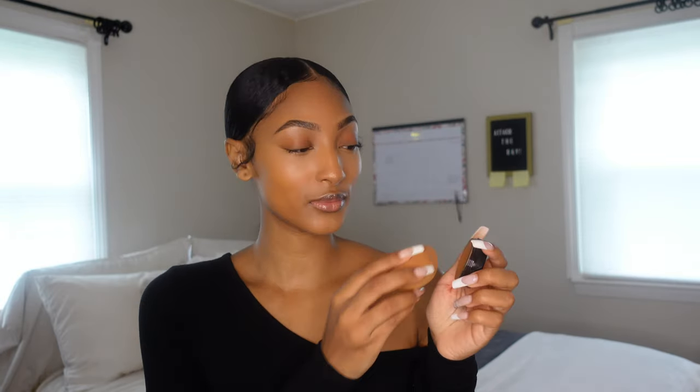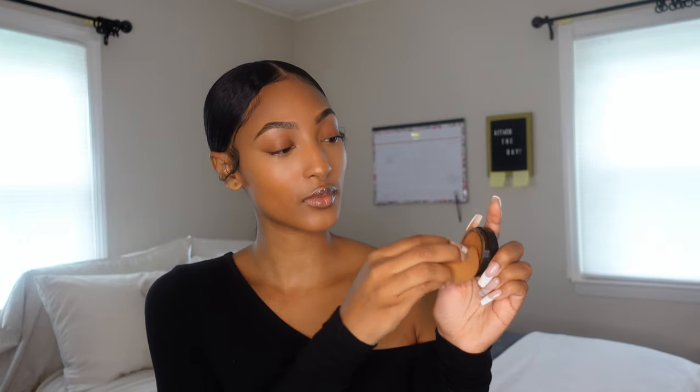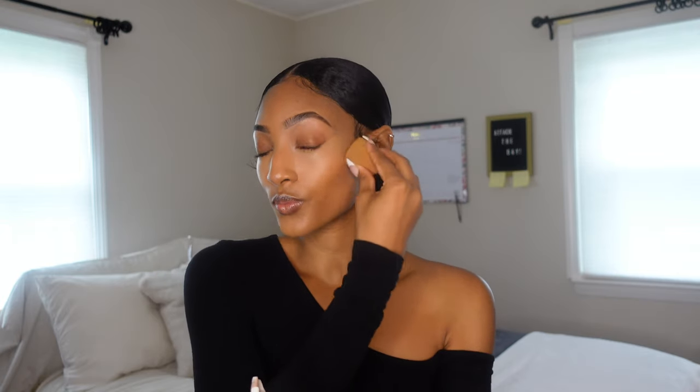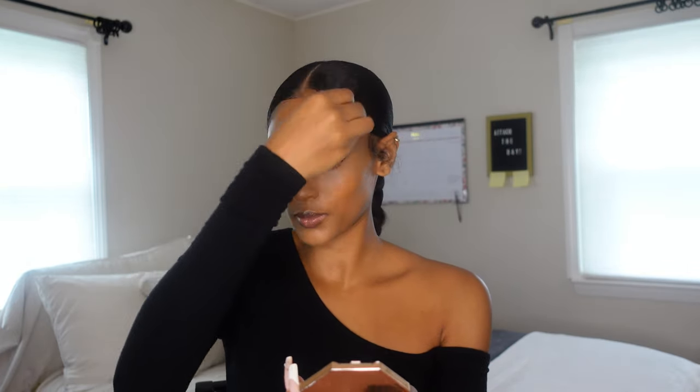Now I'm using this Iman foundation in a darker shade for cream contouring — I love cream contouring so much. I'll have all these products listed in the description bar below. I go ahead and put this on my forehead, cheeks, and a little bit on my nose. I love cream foundations because you can use them as a concealer, a contour, and a foundation all in one, and it's just so much easier to move on the skin.